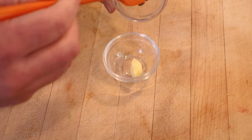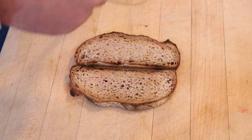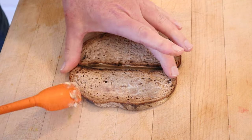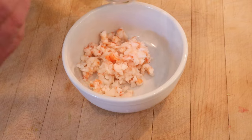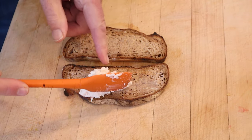First thing we have to do is blend equal parts butter to anchovy paste. Then we put that onto rye bread. Add a chopped up shrimp, chopped up cucumber and mayonnaise. Now it says to spread thickly on the bread.